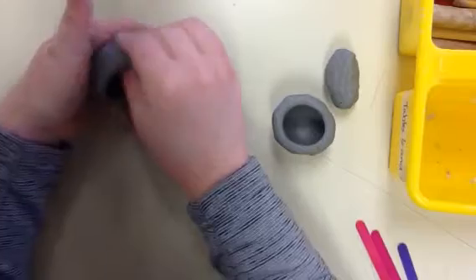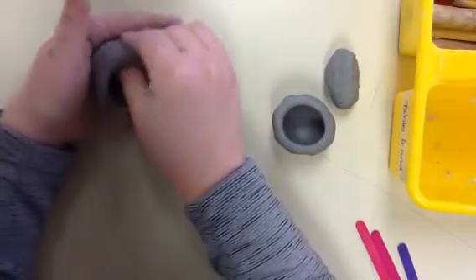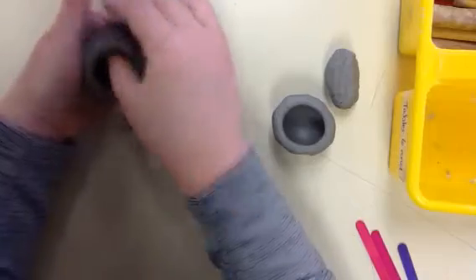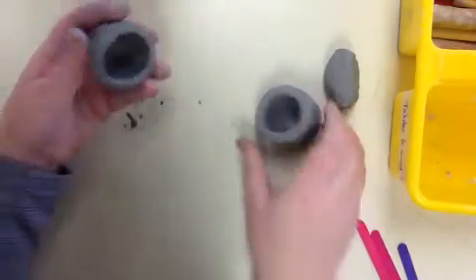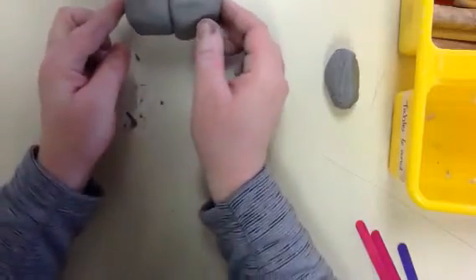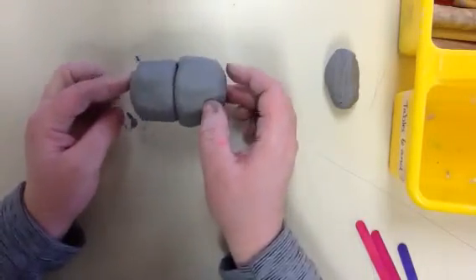Again, I'm pressing out and down and spinning the pinch pot as I go around so I can get nice even consistency. Just make sure both of them are roughly the same size, and then we're going to join them together.